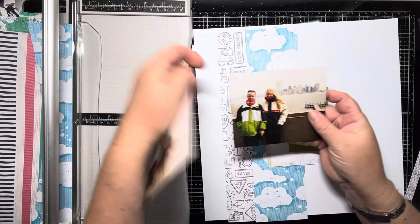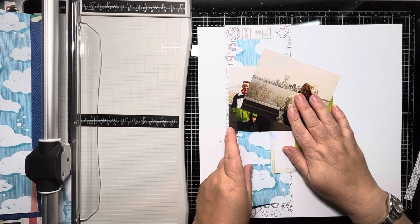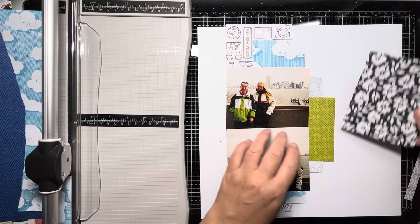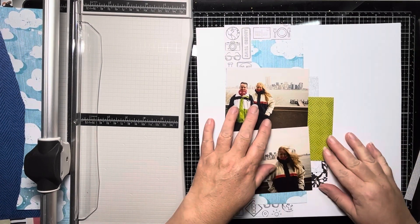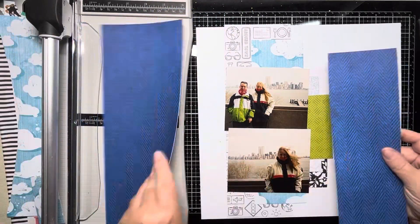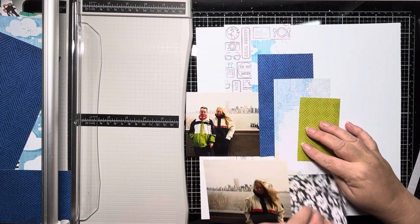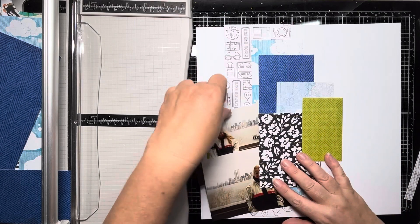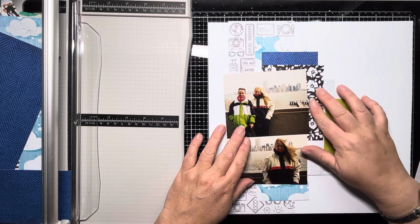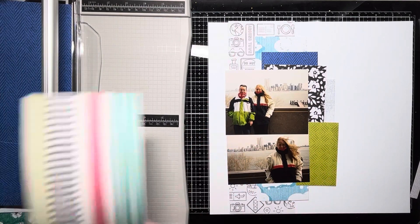I've really faffed and struggled a lot with this one. I don't know whether I put pressure on myself because these are precious photos. We don't have the negatives anymore and they were taken on a point and shoot — pre-digital era. So I don't have any more than these singular photos. When you're scrapping with digital you don't have that pressure, but when they're the only copies you've got, you can tend to put the pressure on yourself. But these photos were just stuffed in a box, and if I don't do something with them, they will remain in the box.